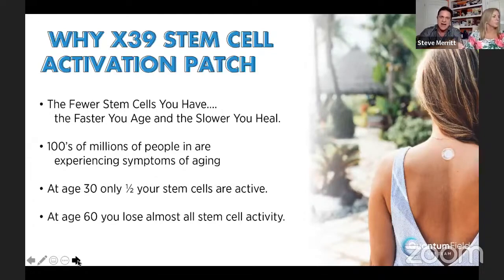At 30 years old, only half of your stem cells are firing. At 60, you basically have no active stem cells. You still have stem cells, but they're not active. That's why you're more prone to sickness and disease and you heal and recover slower.